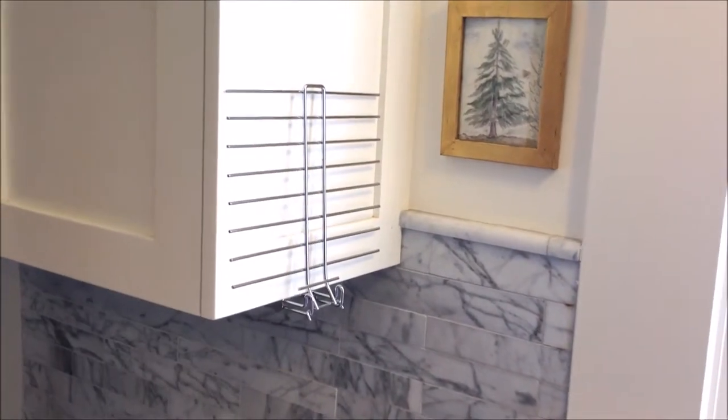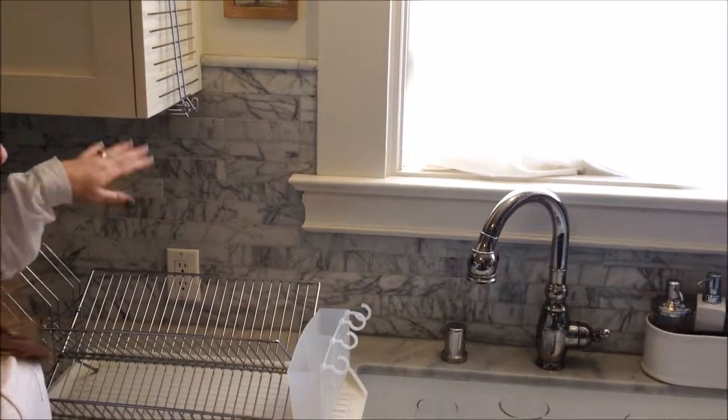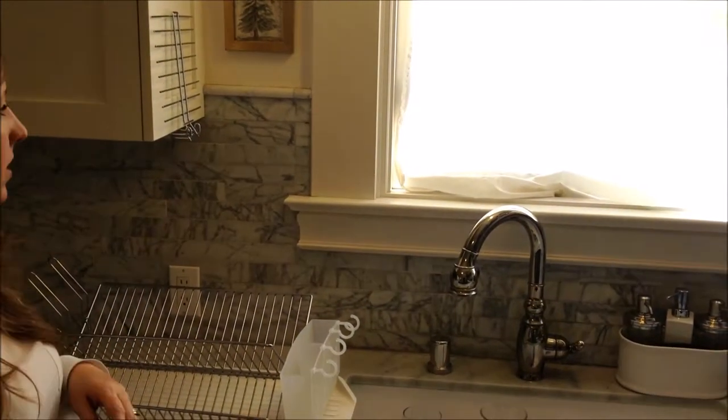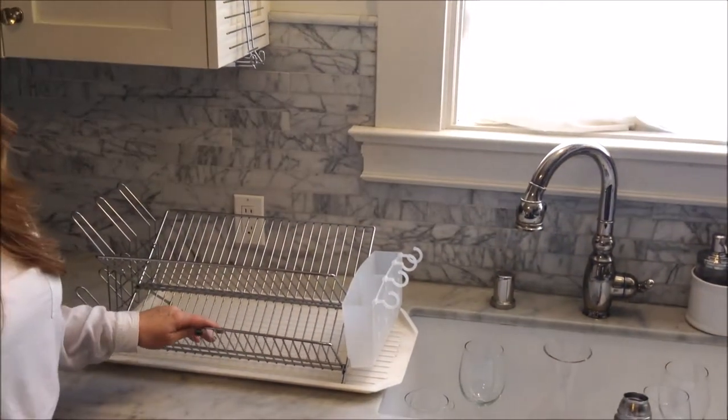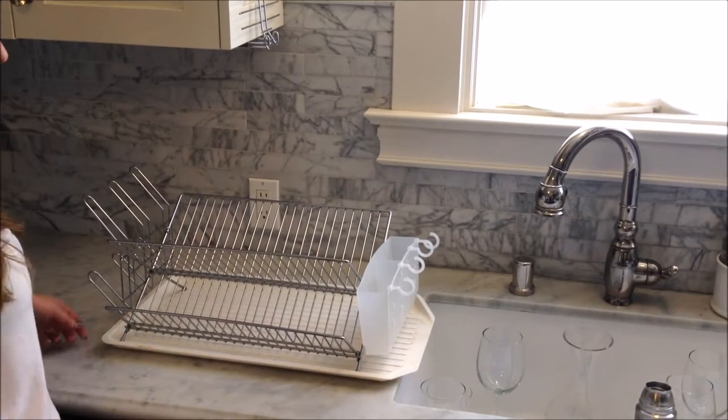This is Glass Hanger, the sliding drying rack. Glass Hanger makes great use of previously unused space beside your cabinet. It also solves the problem of the disgusting mildewy drying rack that sits on the counter.